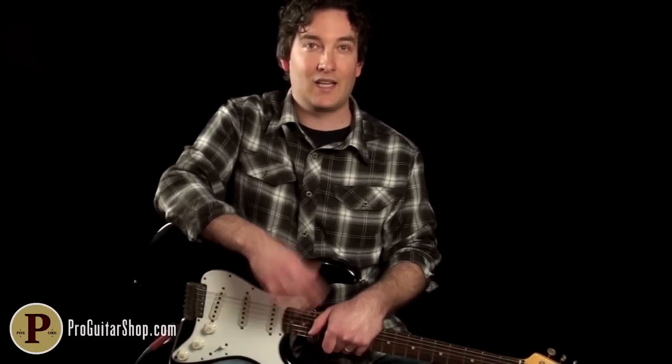Hey there, I'm Andy with ProGuitarShop.com and here's your next riff of the day. It's China Girl from David Bowie. A lot of folks are teaching this solo because, after all, it is Stevie Ray Vaughan.